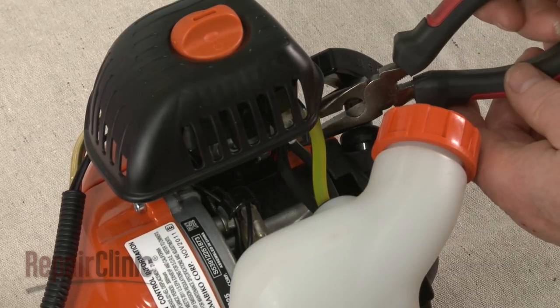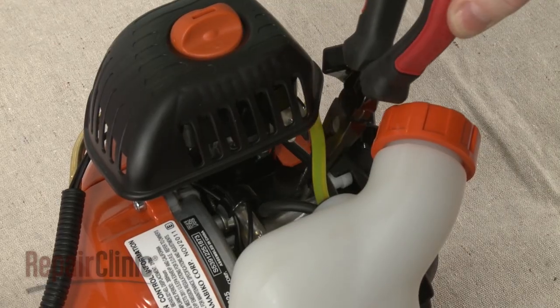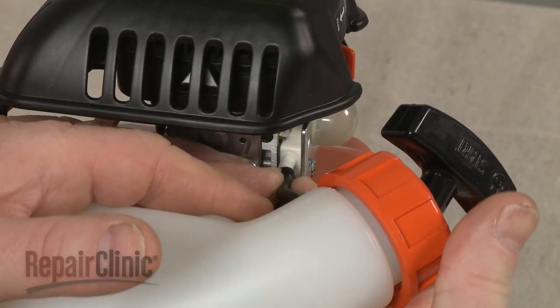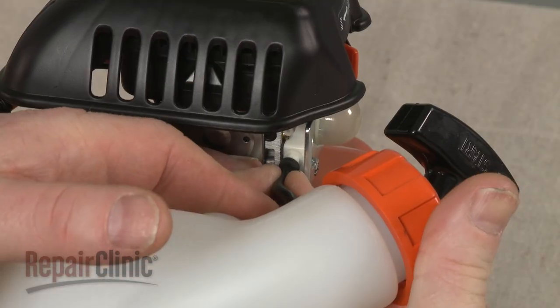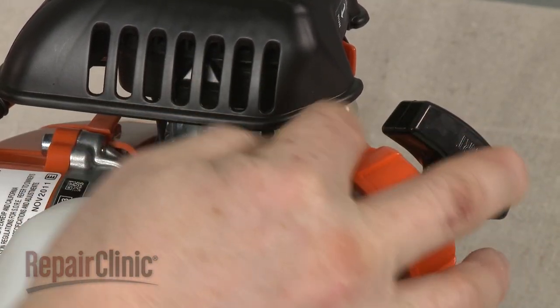Reposition the check valve in the slot in the starter housing. Reconnect the fuel lines to the appropriate ports on the primer assembly. It's important to keep the lines properly oriented.